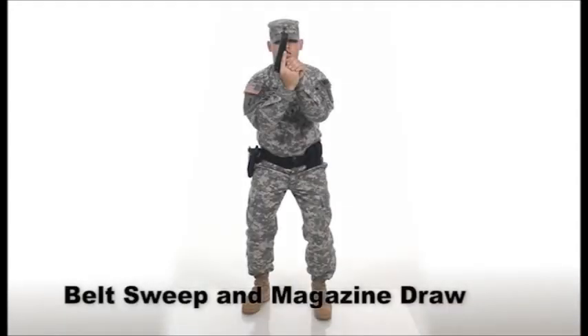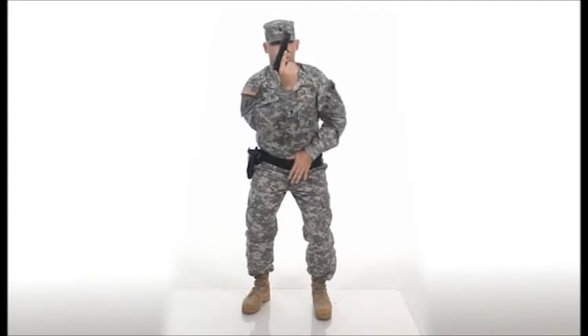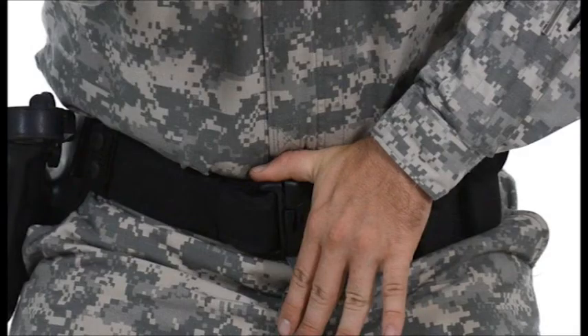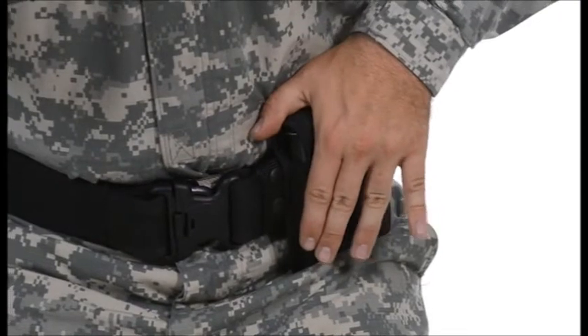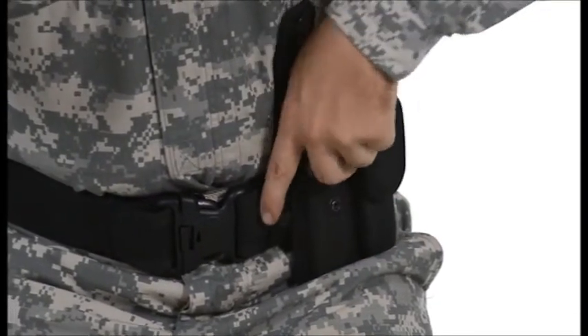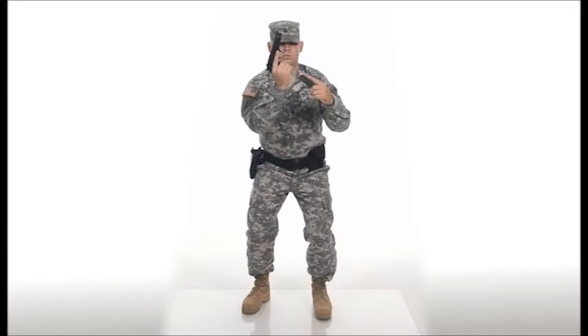When conducting a reload, officers should try to keep the movements as simple as possible. When the non-firing hand comes off the pistol to retrieve the magazine, it should go to the center of the body and move down to the belt line, then sweep across the belt to the magazine holder and retrieve it properly. If this motion is conducted every time, it will become a conditioned response and will be replicated under extreme stress.